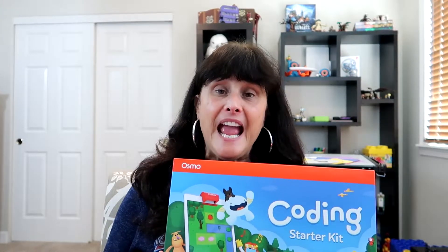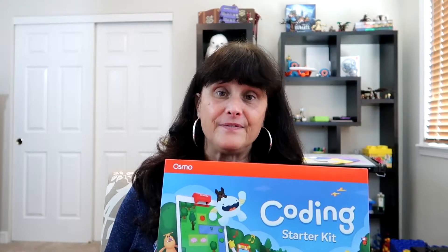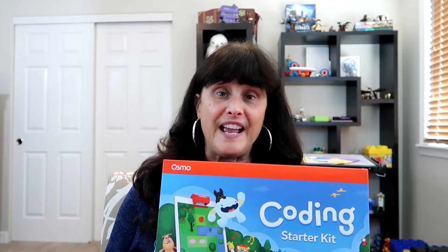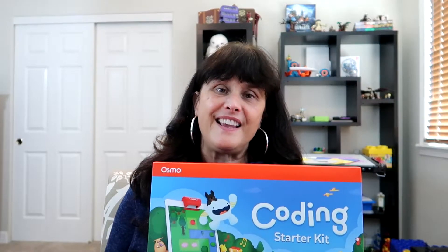Welcome to Teaching with Toys. Hi, I'm Mary. Today we're going to look at Osmo's educational system for iPads. This is their starter kit. It contains three hands-on coding apps for children from beginning to more advanced. To learn how to purchase this, please see my description below. Let's code to learn.